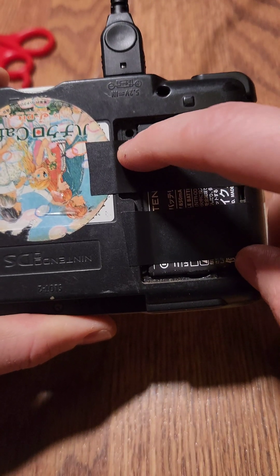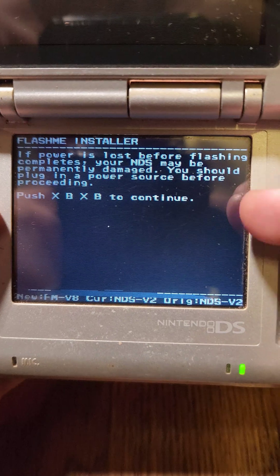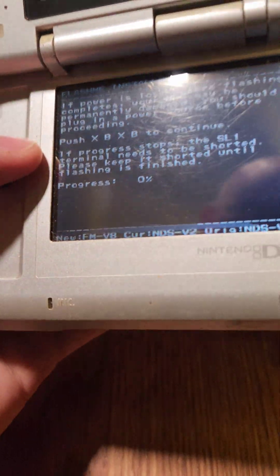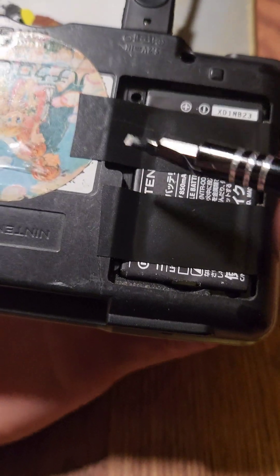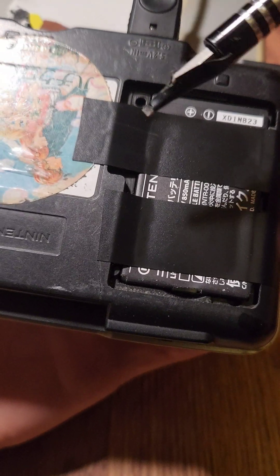With the R4 card inserted and the pin exposed, we're going to open up FlashMe.NDS. We're going to take note of the warning at the top and put in the requested button combo. Once you see the progress bar, that's when we're going to take our screwdriver, carefully flip over the DS, and insert it to the point where it bridges those two connections, and hold it for about 30 seconds.